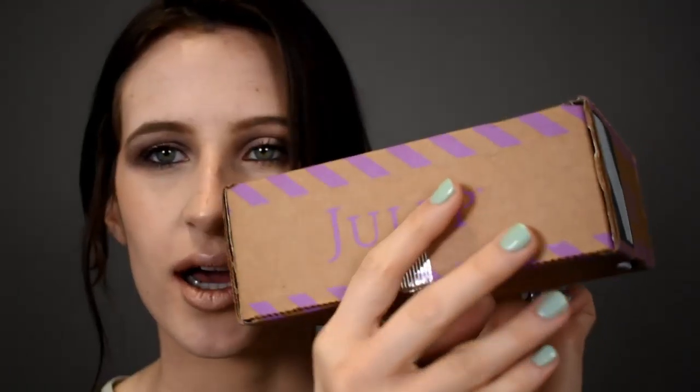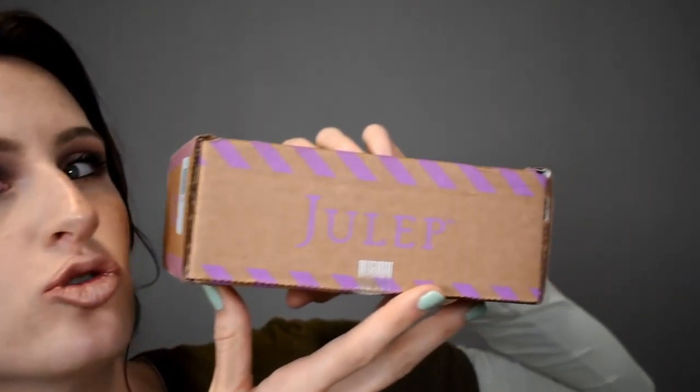Hey guys, it's Jennifer Nicole here. Unboxing video of Jubilee. I saw a little ad that said Jubilee is giving out a free box as long as you are willing to pay shipping. That's not really what the ad said, but that was the gist of what it meant. So I'm going to just be showing you what is in here.